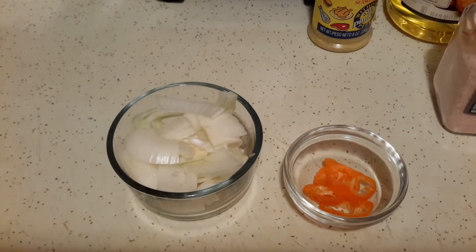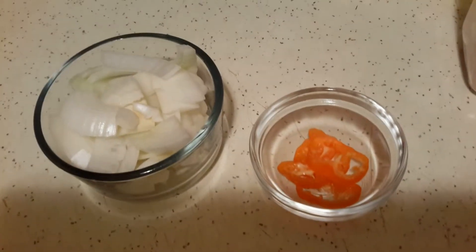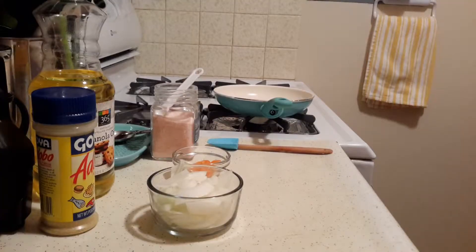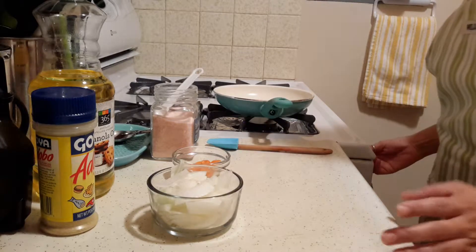I went ahead and cut up my onion — it's about one cup of onion — and I sliced my habanero pepper. Now I'll show you what to do next.